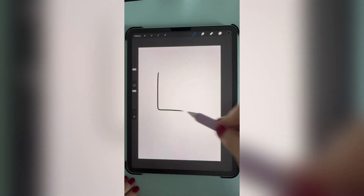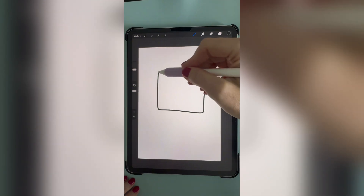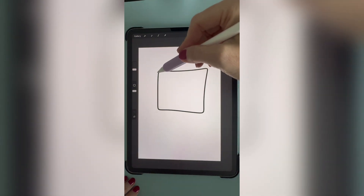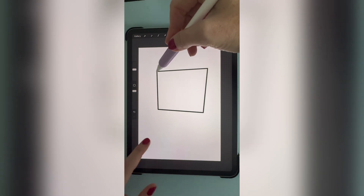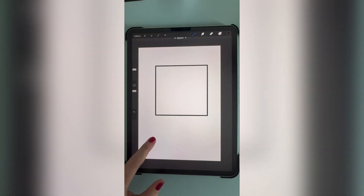To draw a perfect square, draw your shape and then hold your pencil at the corner of the square — that will straighten your lines. Then place your finger on your artboard to make the perfect square shape.